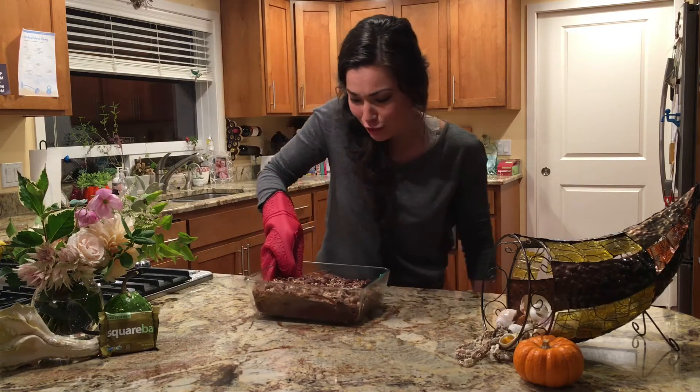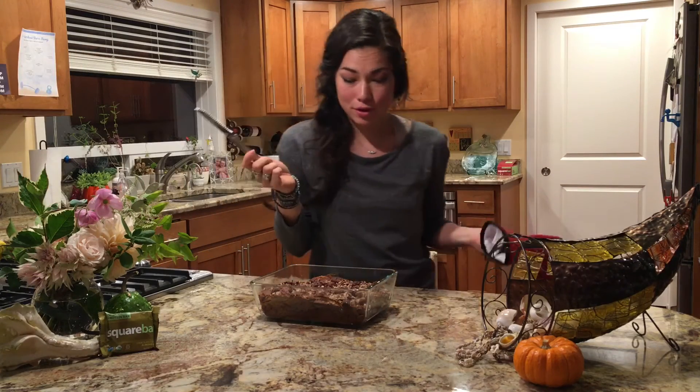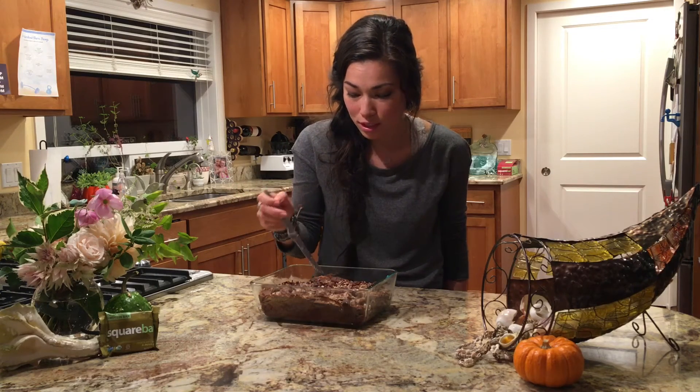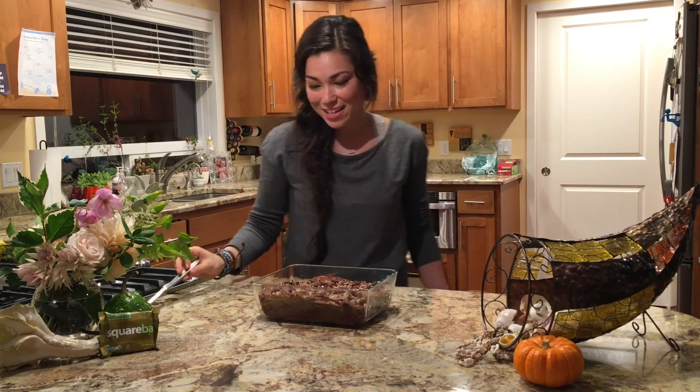The brownies are done and they look really great. You use a knife or a toothpick, put it into the middle and make sure it comes out clean — and it did, so they're ready. I'm going to let this cool and then cut them up into pieces and they'll be ready to serve.